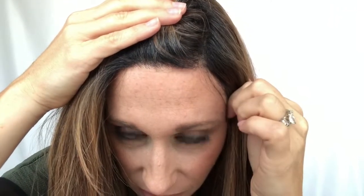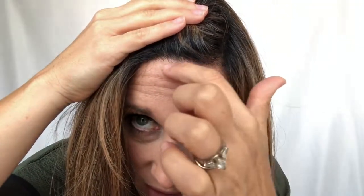Let's talk about the lace front. Belletress does a really great job with their lace — it's very thin and doesn't come down very far. However, I feel like the knotting in the front is really heavy, and some pieces are knotted a little further down than others, so the hairline isn't super straight. In the part, the knotting is also very heavy.